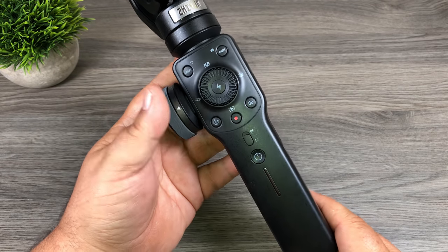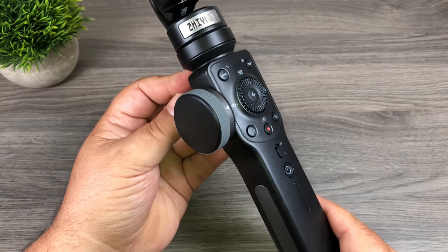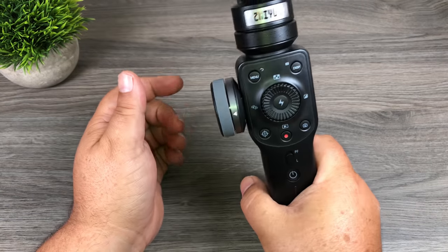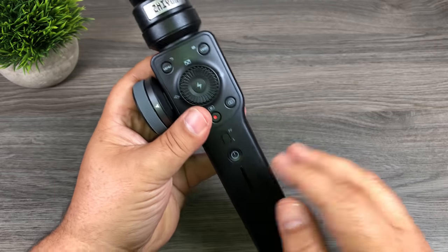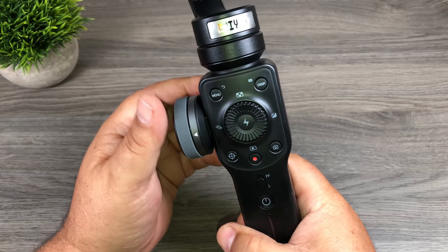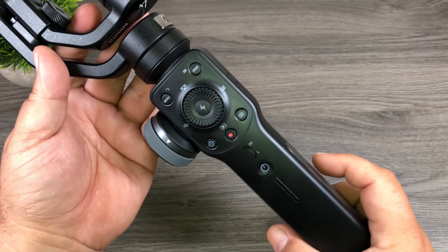One thing I'm going to point out — and in some of the other reviews you might have seen it as well — the handle is not really well designed. It's actually more comfortable holding it sideways than straight on like you're supposed to hold it. It works, but I think they could have done a better job making it more ergonomical. It does feel a little awkward to hold, but not too bad — just a small minor issue.